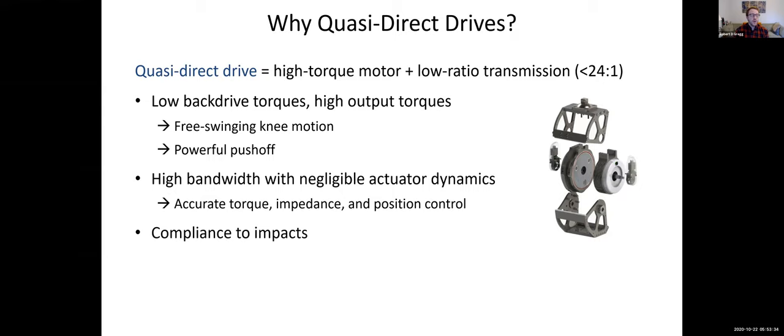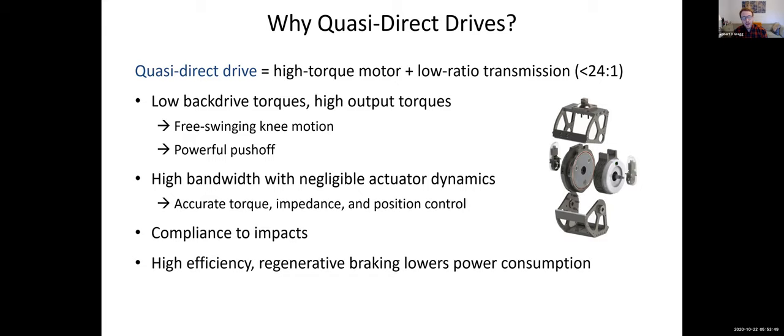We also get compliance to impacts, which is important for smooth touchdowns during walking and for the comfort of the user, so impact forces don't transfer to the residual limb in a painful way. Additionally, through the back drivability, we have high efficiency and the ability to do regenerative braking, which will lower power consumption by charging the battery during negative work, as well as enabling energy sharing between joints when one joint does negative work at the same time as another does positive work. Lastly, we have the benefit of low acoustic noise because a low-ratio transmission means fewer meshing and rolling parts, giving us very low acoustic noise compared to more traditional high-ratio designs.